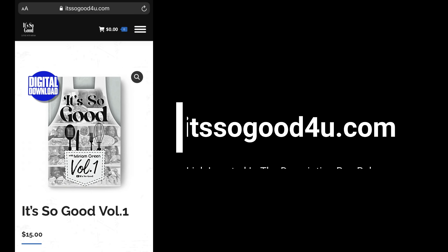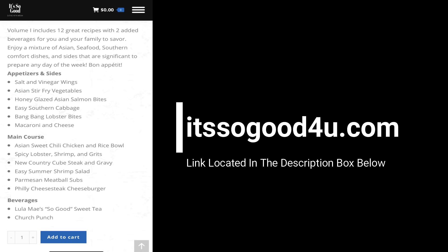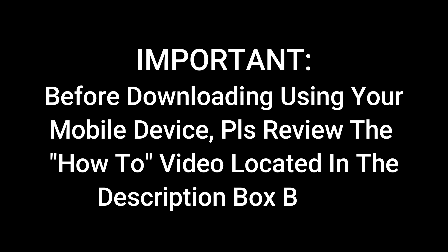Hi fam, it's finally here — the It's So Good cookbook, Volume 1 digital download, found at itssogoodforyou.com. The cookbook includes 14 recipes, which also include two beverages. Before downloading using your mobile device, please be sure you review the how-to video located in the description box below. Thank you so much, I love you guys — let's get this video started.